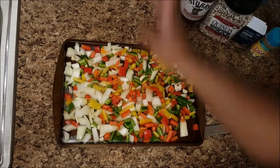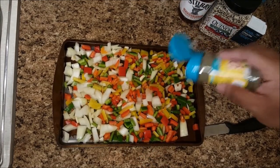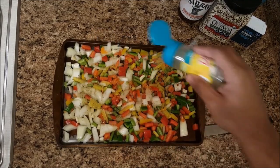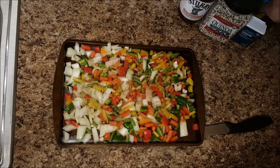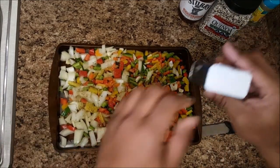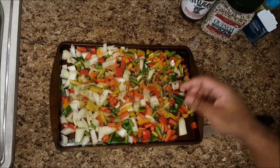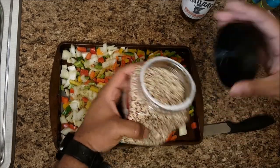Also some seasoning — Mrs. Dash. Try to keep a low sodium seasoning, especially since the sauce is probably high in sodium. Sprinkle about a teaspoon of Mrs. Dash and about half a teaspoon of onion powder.